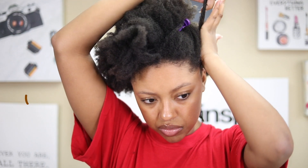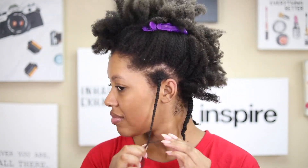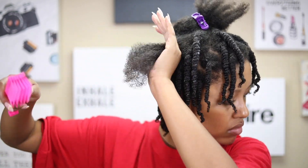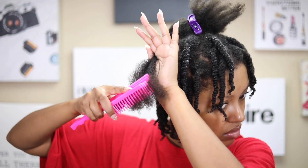I did really small twists this time because it was my first time seeing my hair in about two months and I wanted to make sure I got a fun, defined, spunky look. So I went with really small sections and it took a while — maybe about three hours to do my entire head — but I was also watching TV, so that helped.